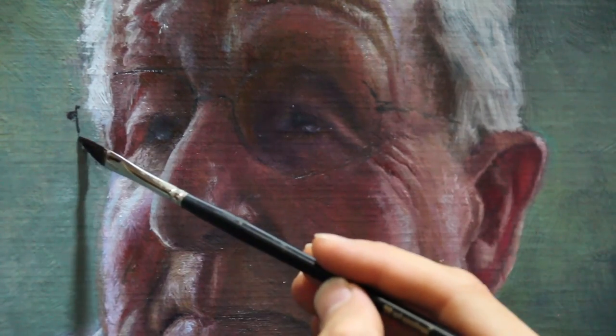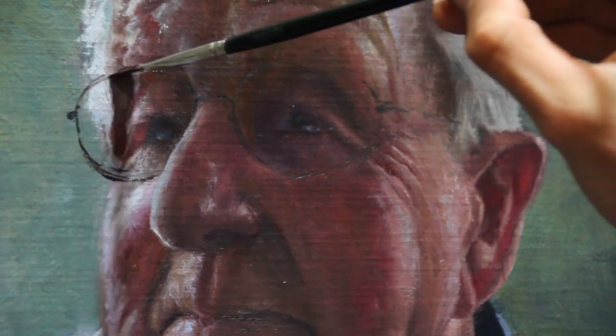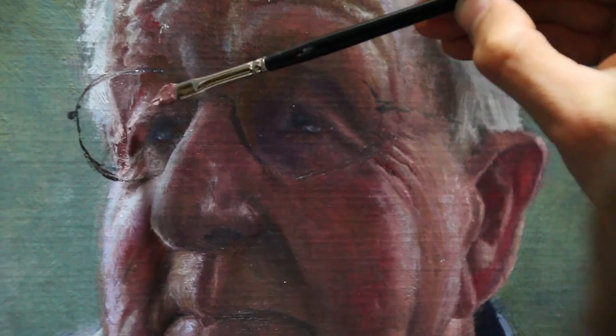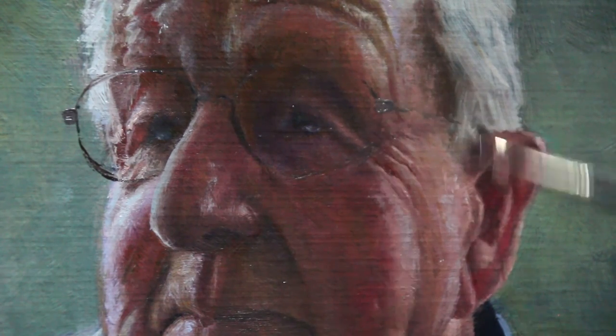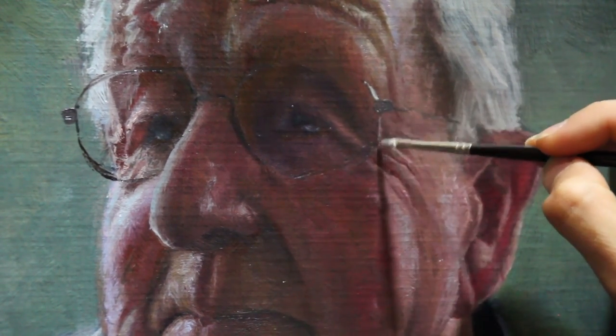Now let's get back to the glasses. I decided I needed to deepen the shape here and just darken up some of these lines. The glasses are going to distort whatever's behind them, so this eye is going to need just a touch of adjustment. It's time to thicken up some areas of the frames. I'm happy with where these glasses are — they don't need to move anymore, and now the glasses can get just a touch of highlight either side catching the light from those windows.